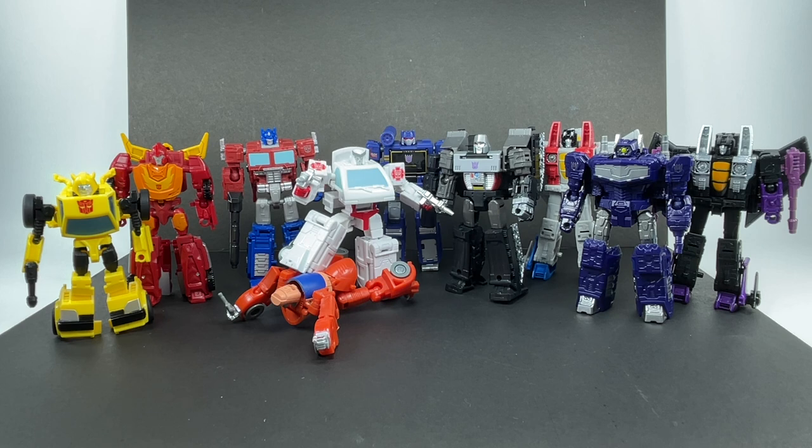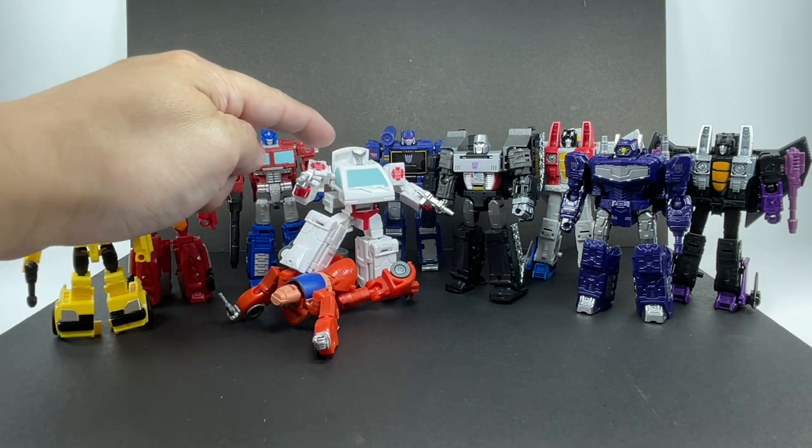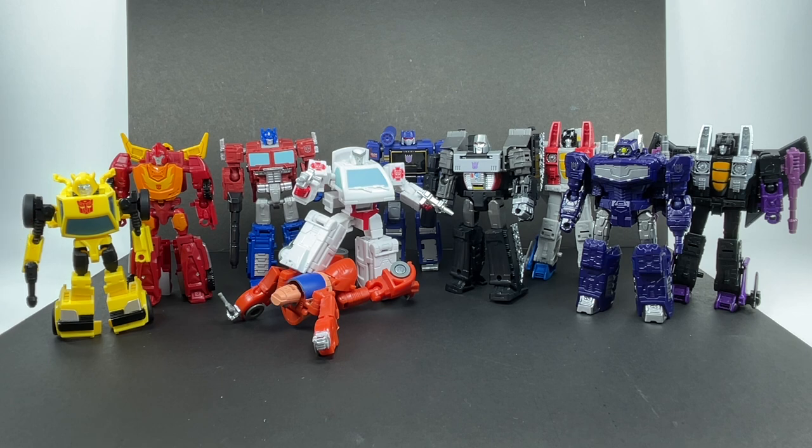Some final thoughts on Studio Series Core Class Ratchet — I love this figure. This is a perfect example of how you do a Core Class figure. Great robot mode, great vehicle mode, fantastic transformation, very solid looking in both modes. If I'm going to fault this figure, it's probably the thigh pieces and neck pieces that are beginning to show some signs of off-white discoloration — I don't think it's yellowing yet, just the off-white colored plastic they used. That's me nitpicking any flaw I could find. Overall, it is a perfect figure. The figure is going to get a 10 out of 10 — solid 10. This is how you do Core Class figures, Hasbro and Takara Tomy.